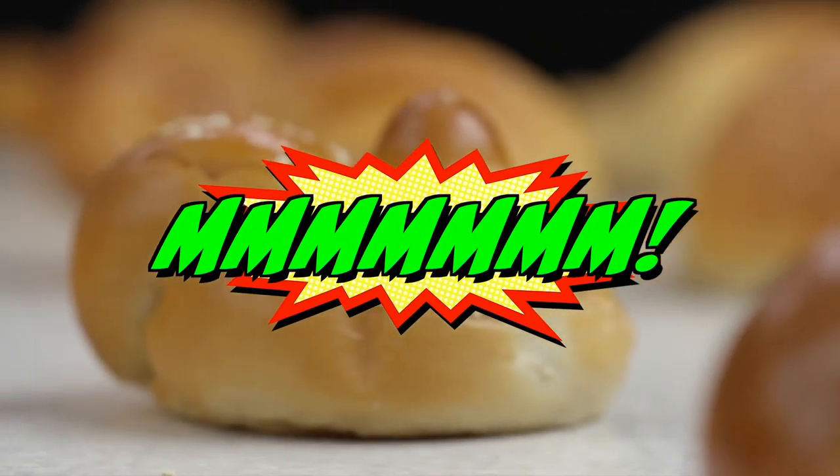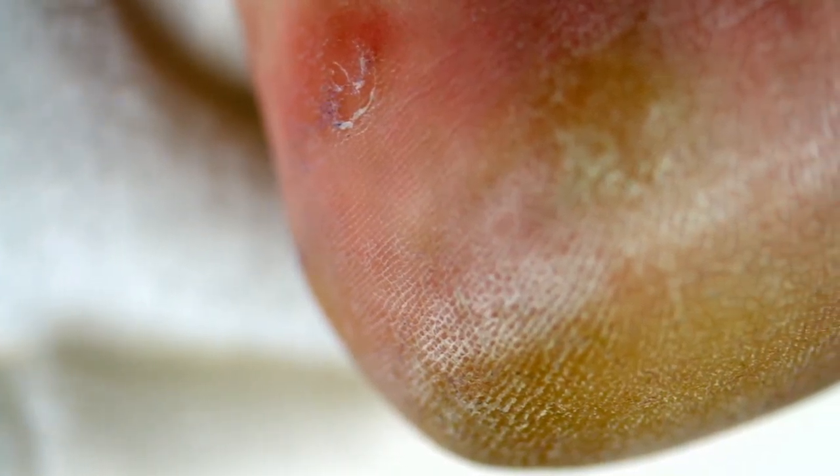Yummy, scrummy bread. Delicious, right? Well, not so much with this hack.